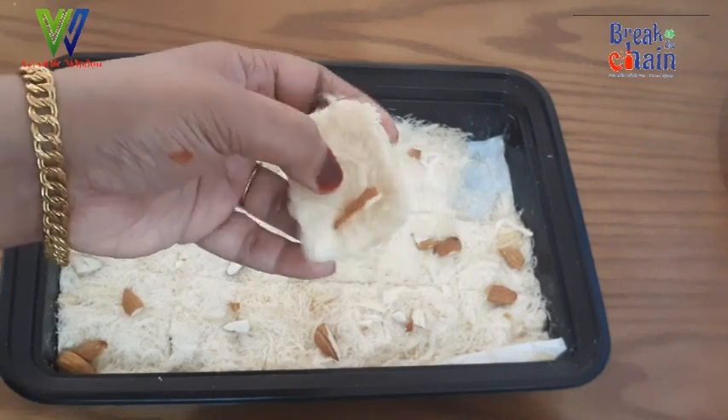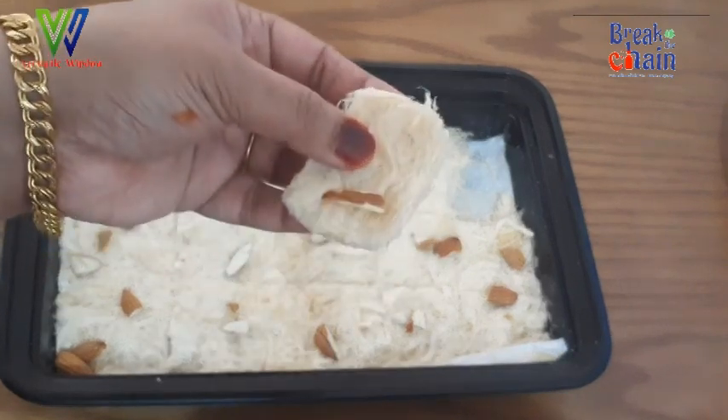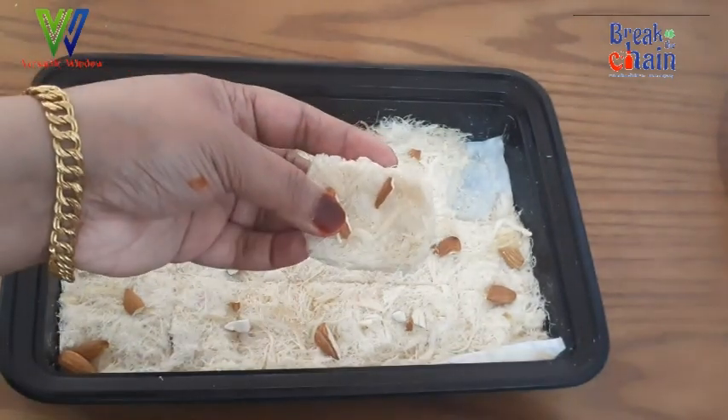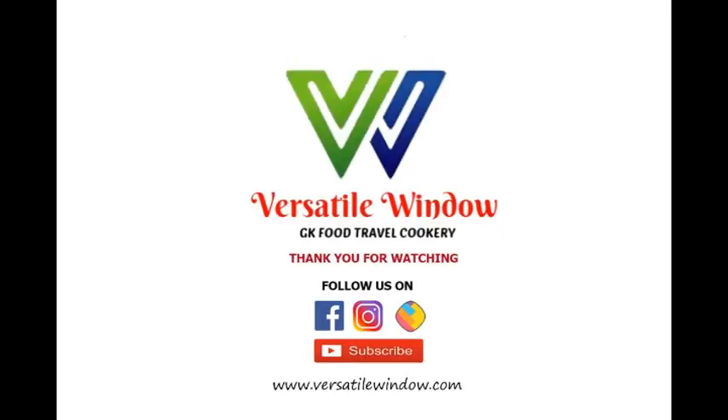If you are enjoying this video, please like, share, and subscribe. Thank you. I will see you in the next video. Bye.